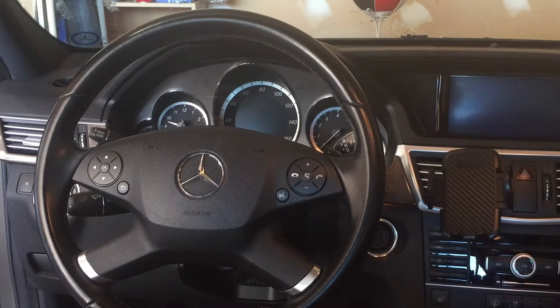How to reset your W212 Mercedes-Benz E350 service messages.